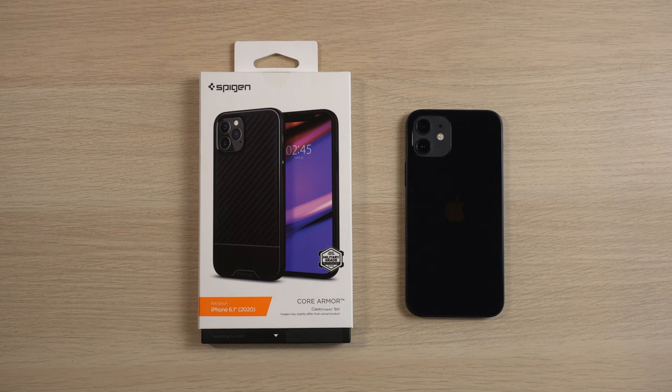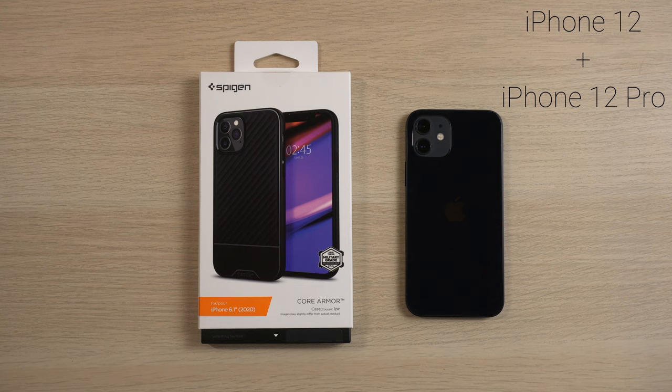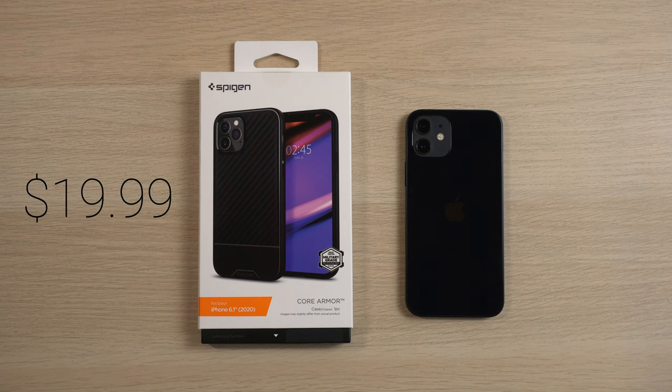I have an iPhone 12 sitting here right in front of you. This will fit a Pro as well, so it does the 12 and 12 Pro. I picked this case up at Best Buy for $19.99. I have to imagine it's the only case that Spigen made for Best Buy, because I couldn't find it on Spigen's website or on Amazon.